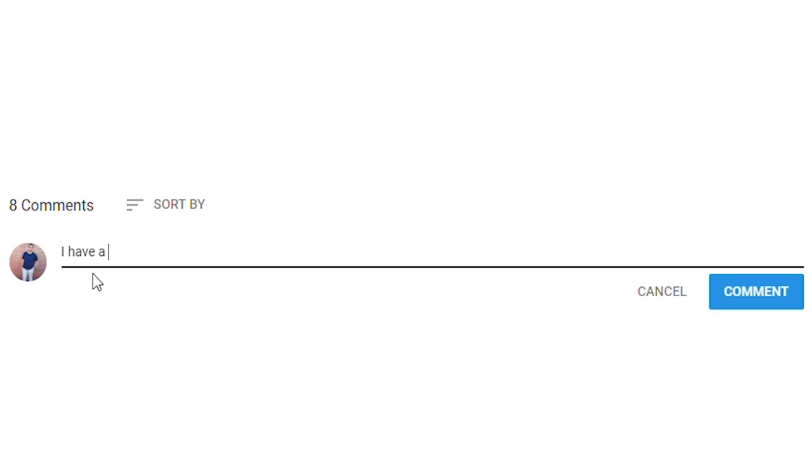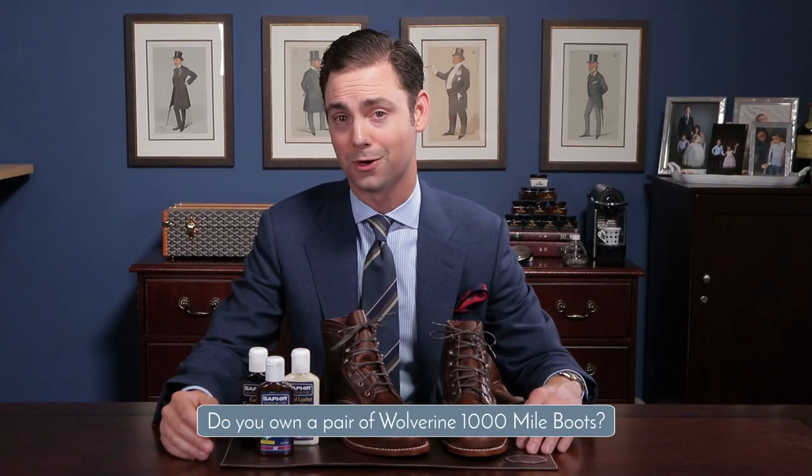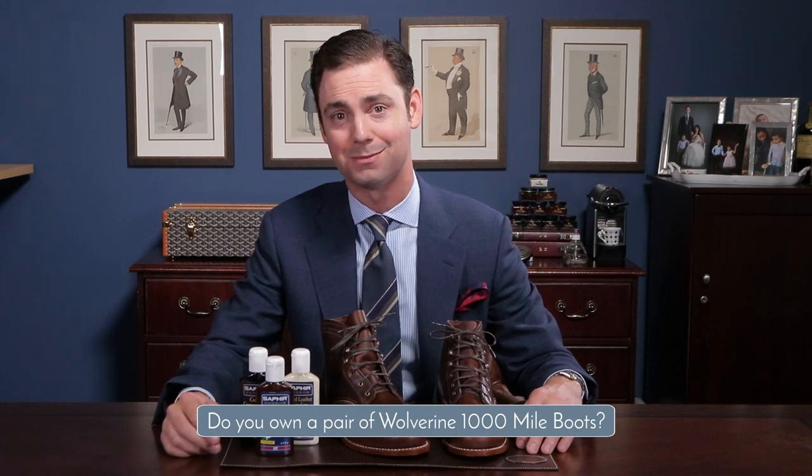If you have any questions about this video, please ask them in the comments section below — I get back to all those questions personally. Also let everyone know in the comments section below if you own a pair of Wolverine Thousand Mile boots or any other pair of boots made from Chrome XL.